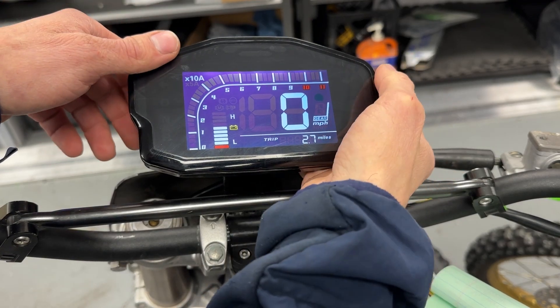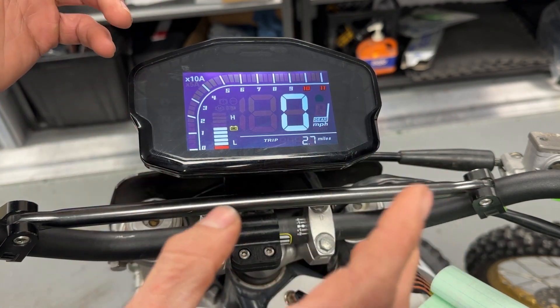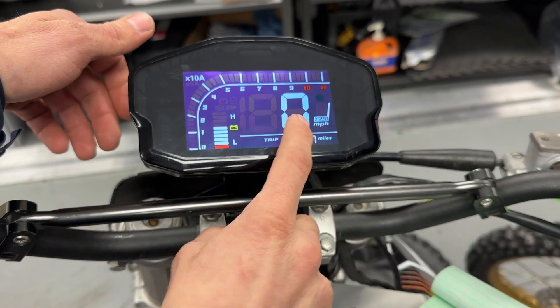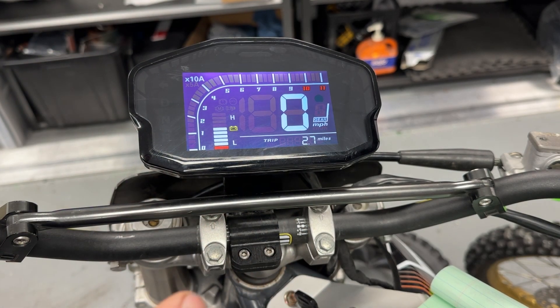What's going on folks, we're back with another informative video here to change some settings on your screen. If you get the wired off-road conversion kit for your KX85 or KX100, it comes with this screen. We have some presets set up by default for a 14-inch rear wheel.